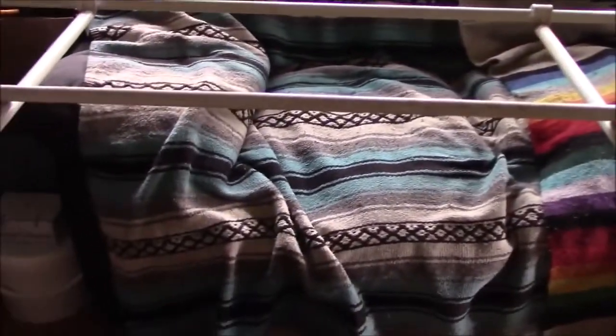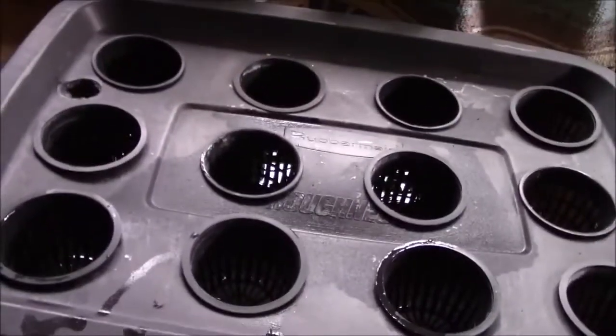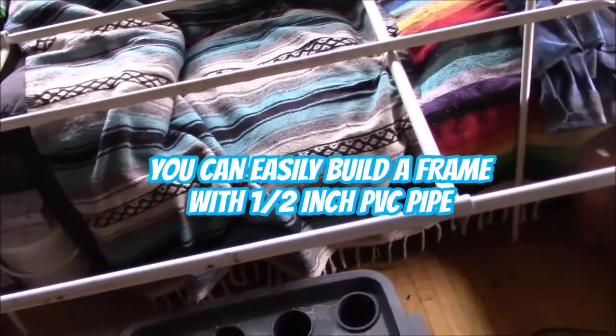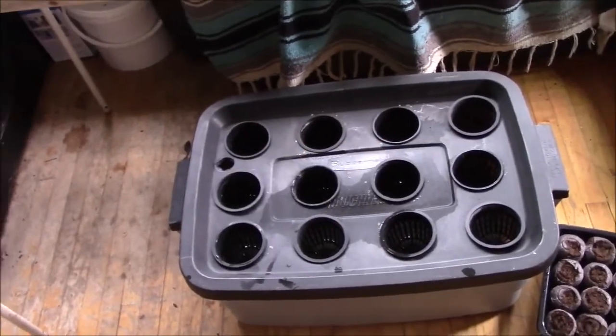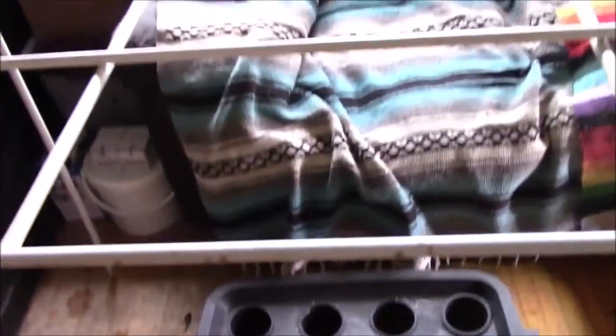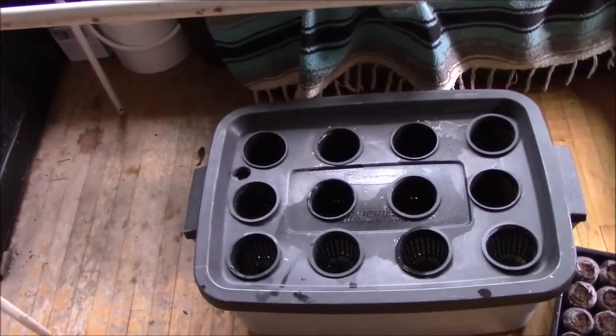I have half of a grow tent that I'm using over this. You can use any container you want — you can use 5 gallon buckets even. My apartment is getting pretty crowded, but I can fit 3 of these under here if I turn it sideways. For now I'm only going to grow the one, but I'm going to hang the light from the top here with some light hangers so I can raise and lower it.